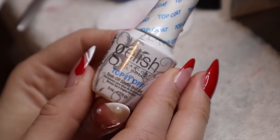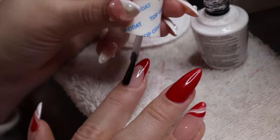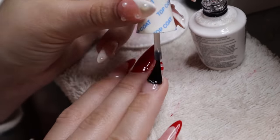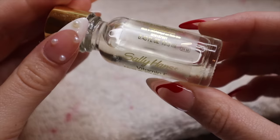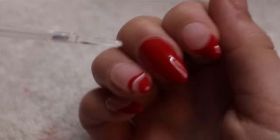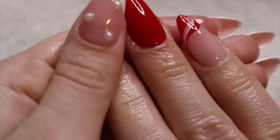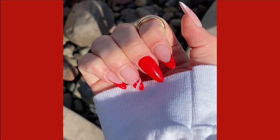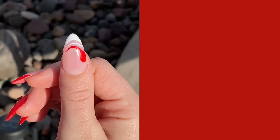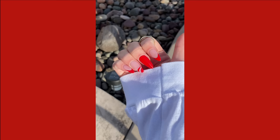I do a final cure for 60 seconds, then go in with my top coat on all my nails, curing that for 60 seconds, and rubbing it down with rubbing alcohol to get rid of the sticky coat. Then of course going in with my cuticle oil. These are very Christmassy — I would definitely only do these near Christmas time. I'm not really the biggest fan of red nail polish; I always feel weird with it on, I don't like how it looks with my skin. But if you love red nail polish, please do this look because this is so freaking pretty.